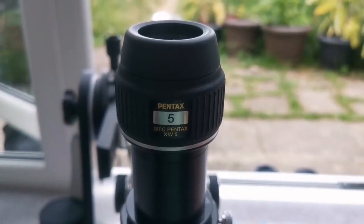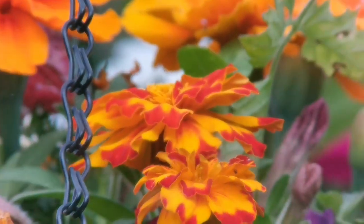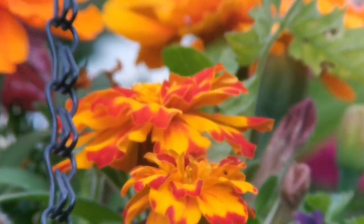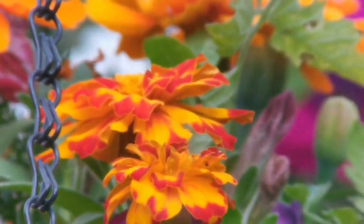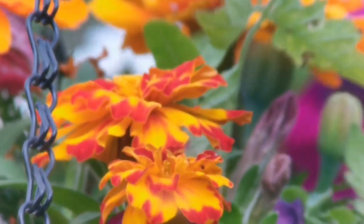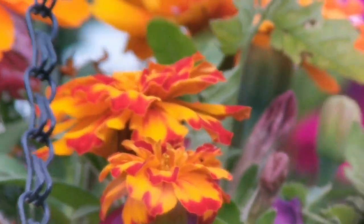This is the Pentax SMC XW 5mm eyepiece with 72 degrees field of view — the Nagler was 82 degrees. The image quality is quite good. The field of view is about 10 degrees less than the Nagler, but the lens is roughly four times the size of the Nagler lens. That makes eye placement critical for camera use, but when viewing with your eye it's very comfortable — I actually prefer it to the Nagler.